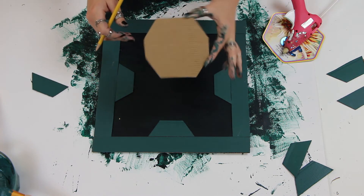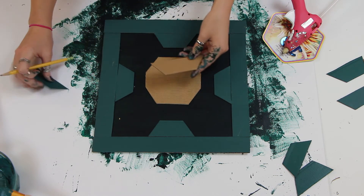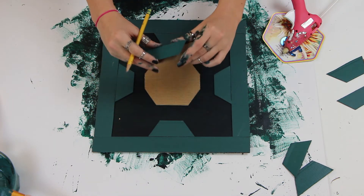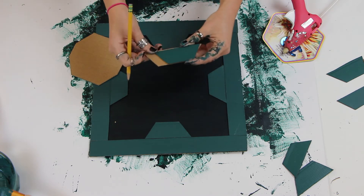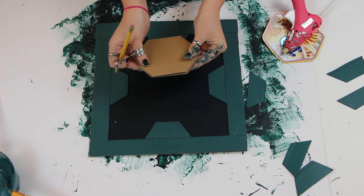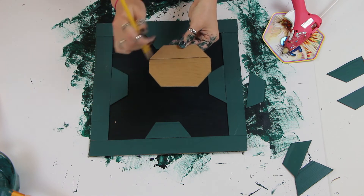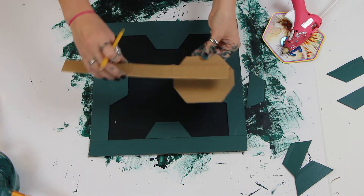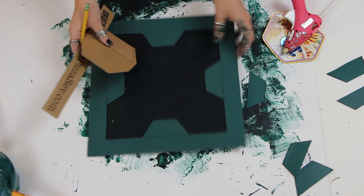Now I'm going to show you how to make the center shape. I basically took the original corner shape and made it a little bit longer — I added about this much extra space — then I traced onto cardboard the top, the bottom, and in between I just placed one of these pieces to get the right size. Let me show you guys exactly what I mean, because I know that might be a little confusing.